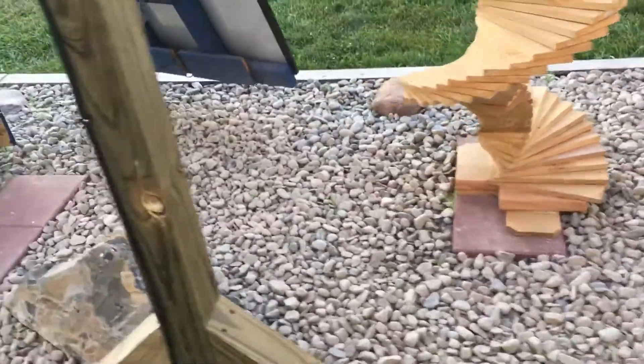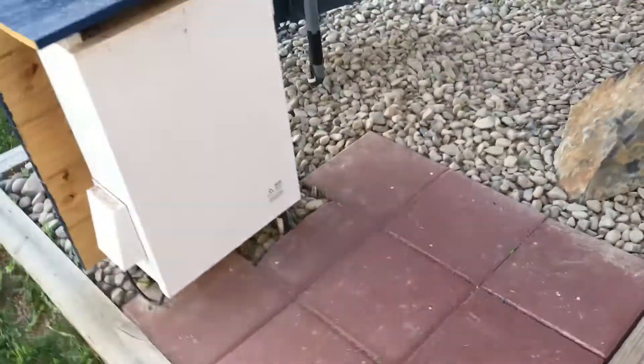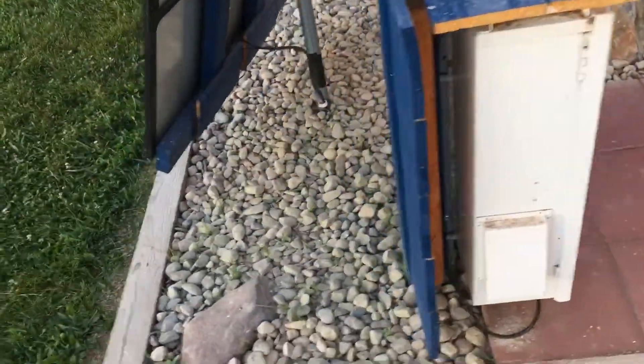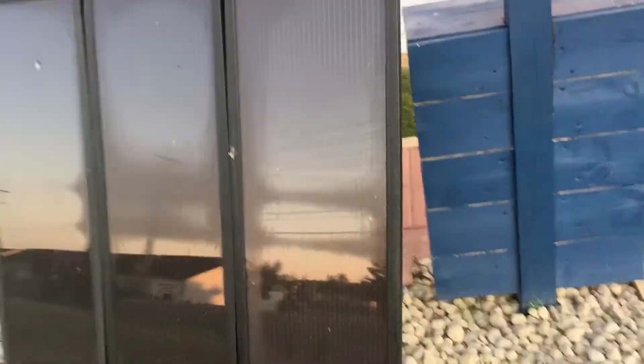This is all run by solar batteries, so we come around here — I got my panels, and a little wall there to kind of hide the box a little bit.